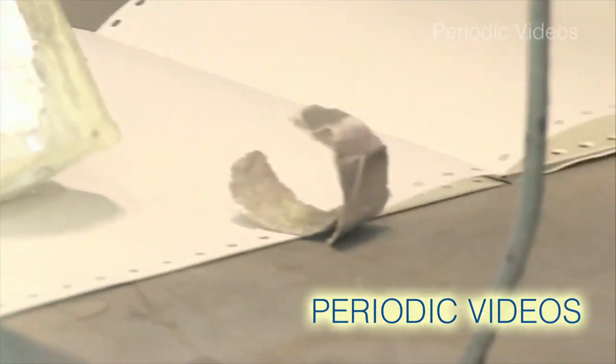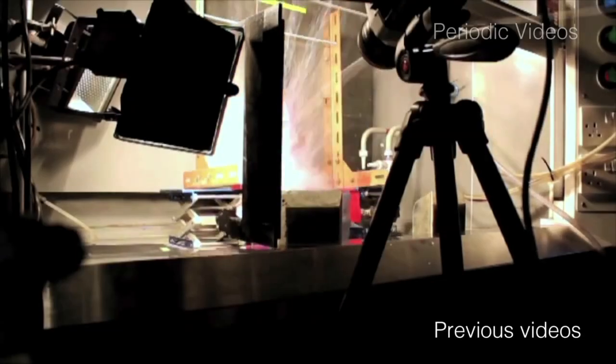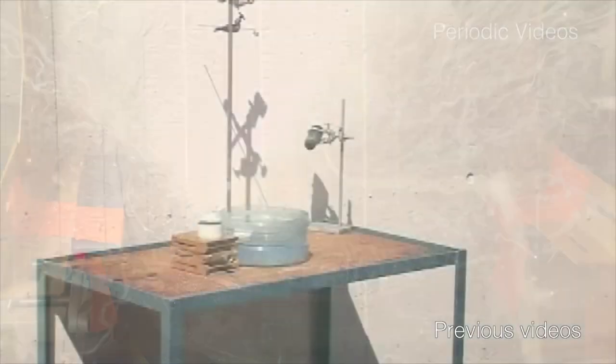We've done lots of experiments with the alkali metals. We'll pop it into the water and see what we can do with the reaction. You can see the orange sodium flame. But our technician Neil felt that we weren't really doing them scientifically enough — we were just dropping alkali metals into water and seeing what happened.